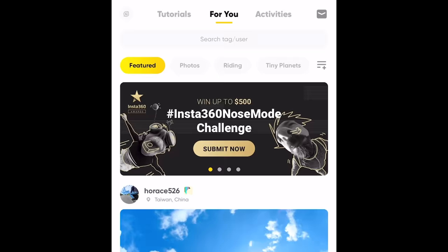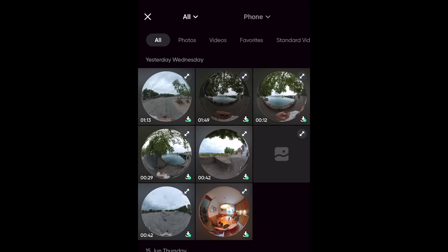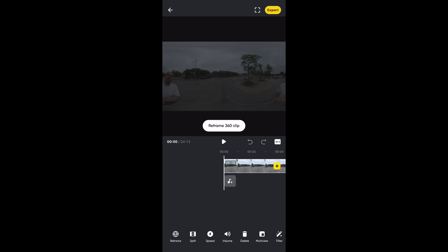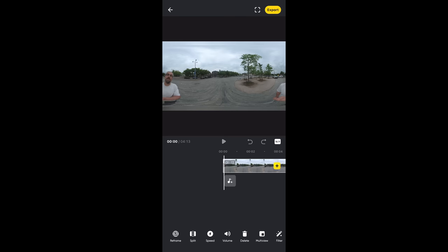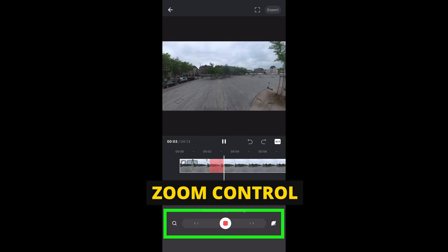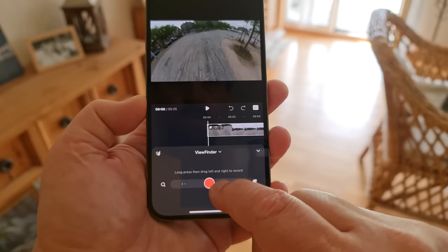The Insta360 app has extra features accessible via the stories button. Create a Story places clips onto a timeline for editing. You can actually include 360-degree clips you have yet to reframe, meaning you can do phase one editing within this editor — unlike in Insta360 Studio, you can reframe clips and edit them together, then add titles, music, transitions, and other elements all in one place. To reframe a 360 video you can move your smartphone around and zoom in and out.